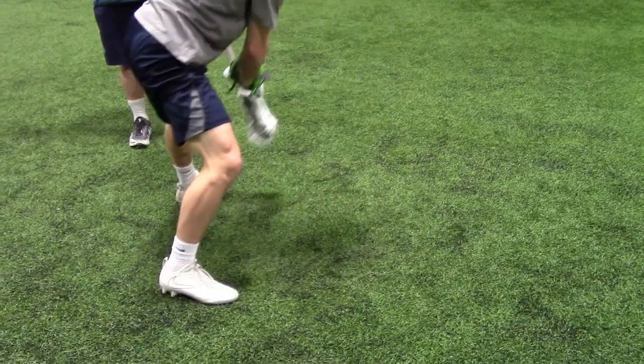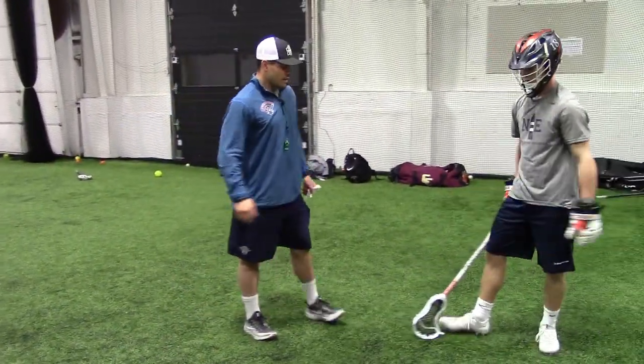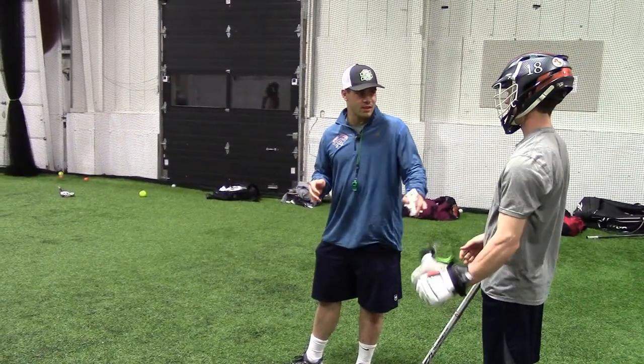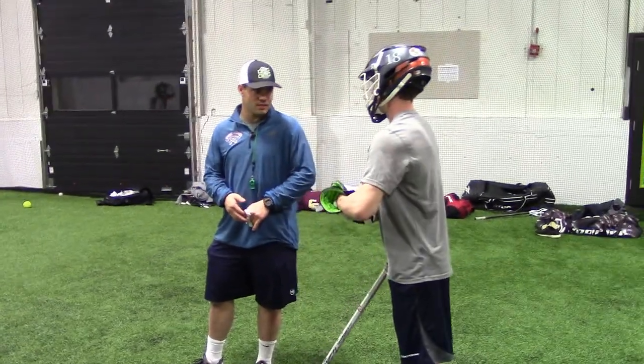Some of the refs in high school don't really call it consistently. ML told us this weekend you get four seconds to pop it out, and you guys have refs calling you for doing defensive exits. That's just a bad call.